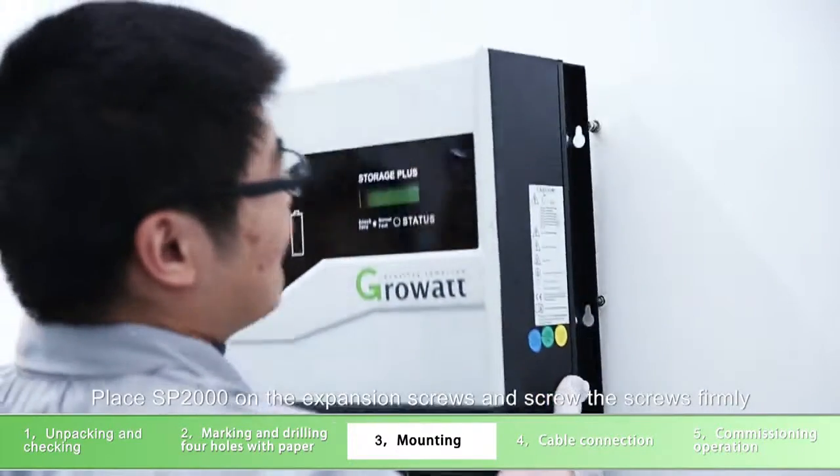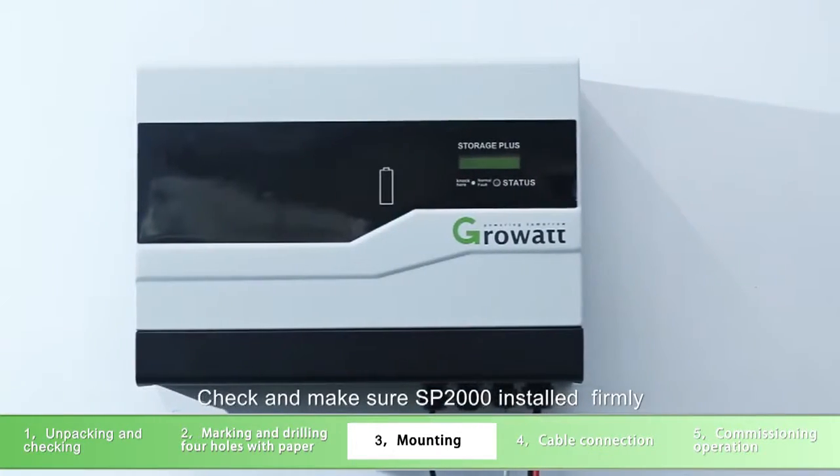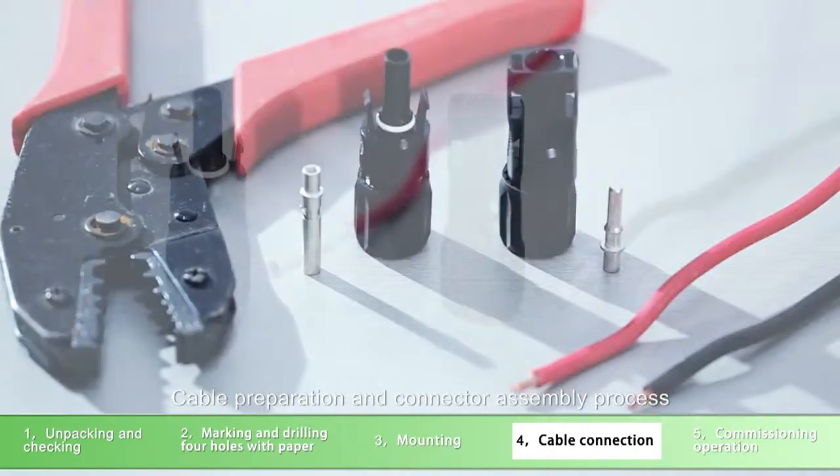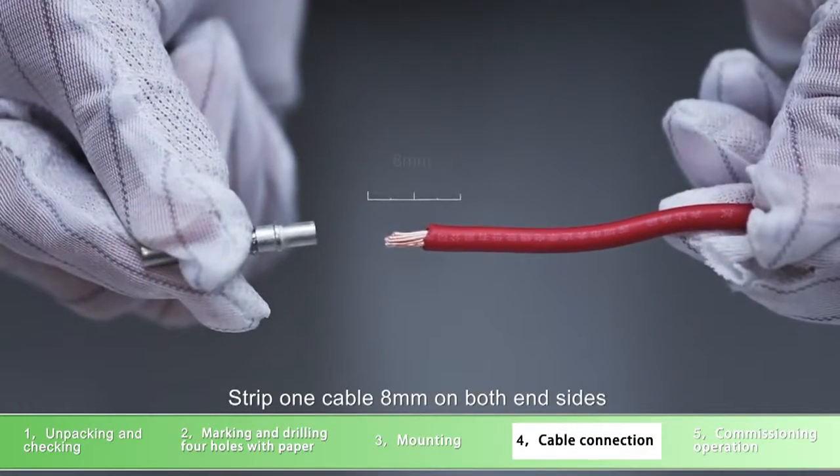Place SP2000 on expansion screws and screw the screws firmly. Check and make sure SP2000 is installed firmly.